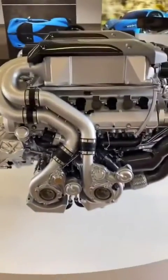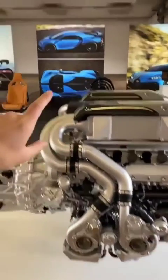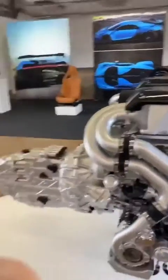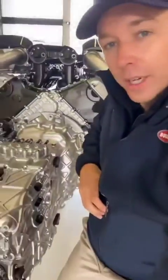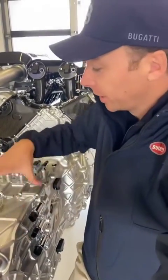Here we have the W16 engine from the Chiron, and it is still quite amazing that this monster of an engine actually fits into that relatively compact car. The way that this was packaged is that the gearbox, for weight balancing reasons, was actually put in front of the engine. That means when you sit inside, you actually sit left and right of the gearbox, so the gearbox is directly under the tunnel in the monocoque.